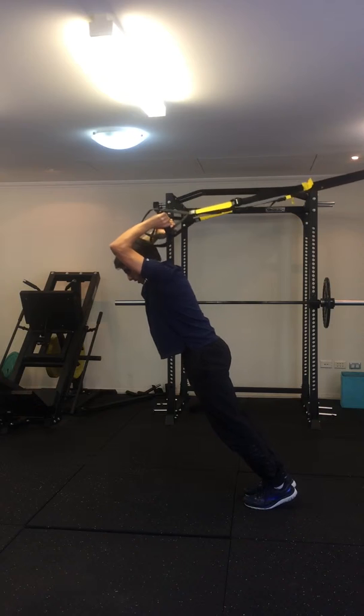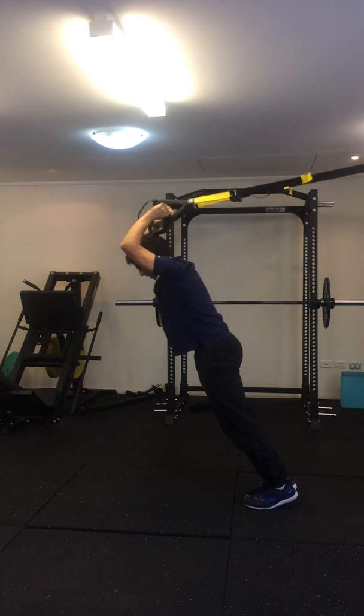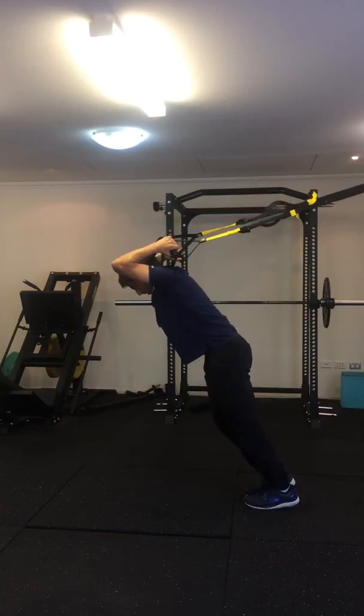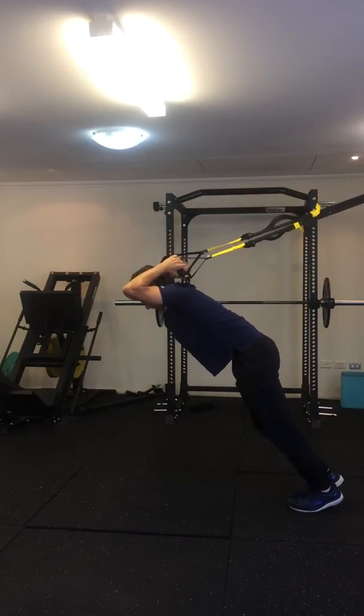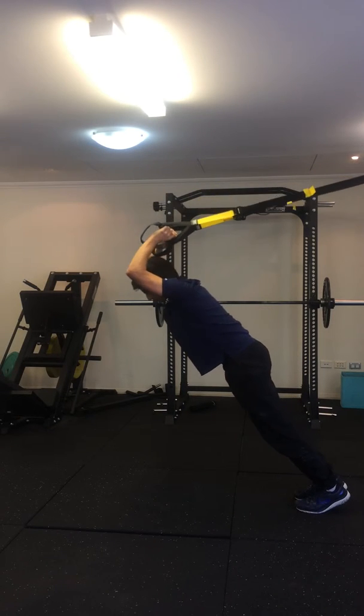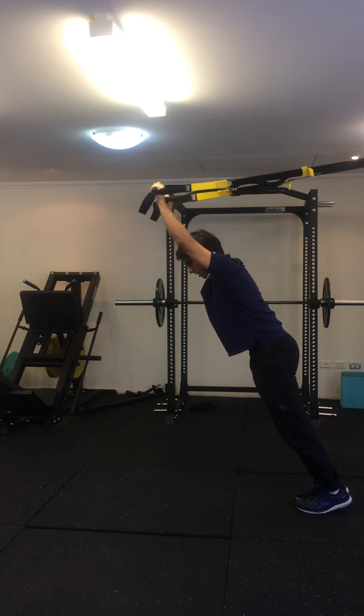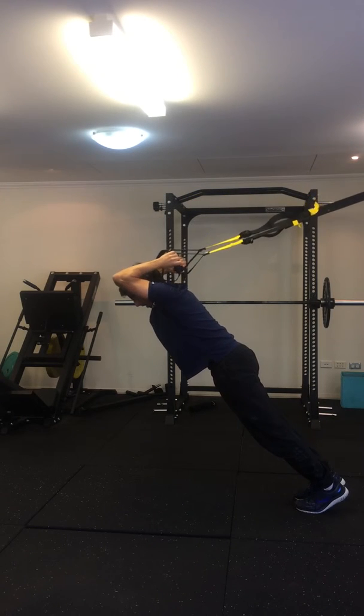So all that's moving are your elbows, which are straightening and then bending. As you get better, step back further, keep your core tight and straighten out your arms, trying to maintain the same angle at your upper arms.